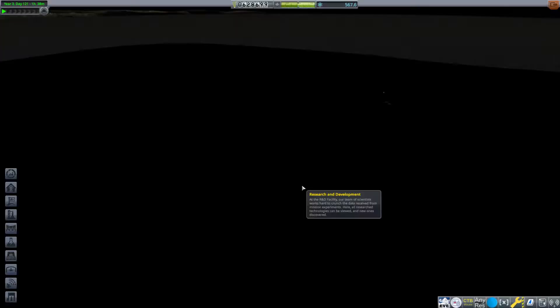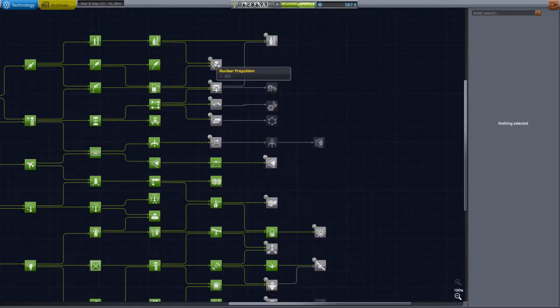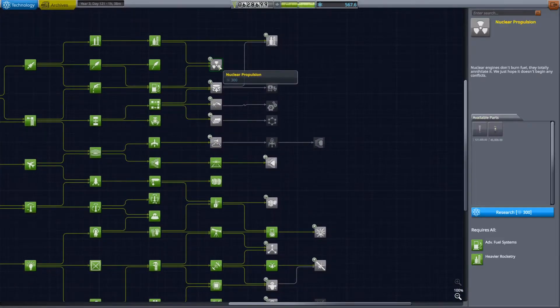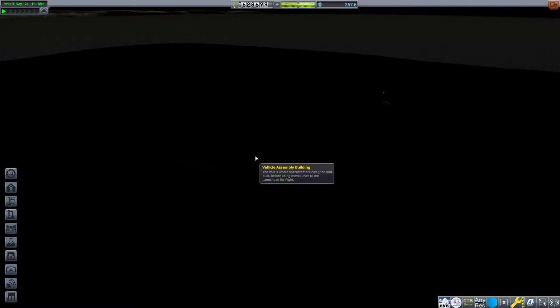We do need to send up our arm — that is something we need to send up. We'll hop into the R&D here, even though it is very dark at the KSC right now. The lighting is, for some reason, not wanting to load today. Nuclear propulsion is not a terrible thing to grab right now, and I will definitely do that.